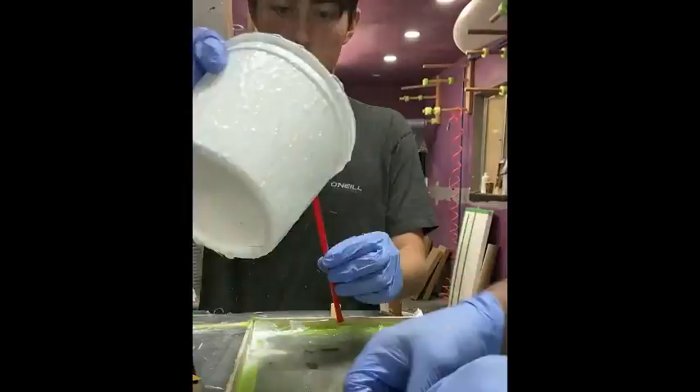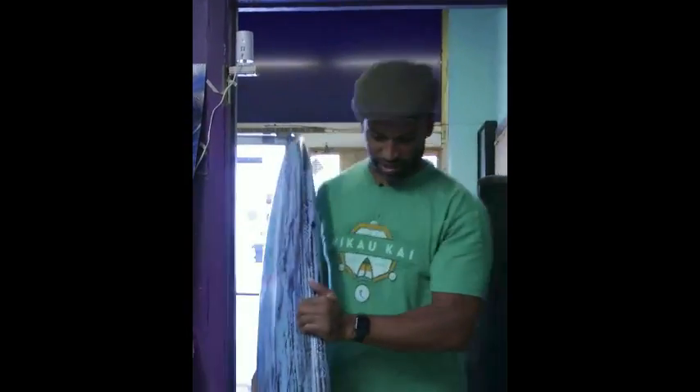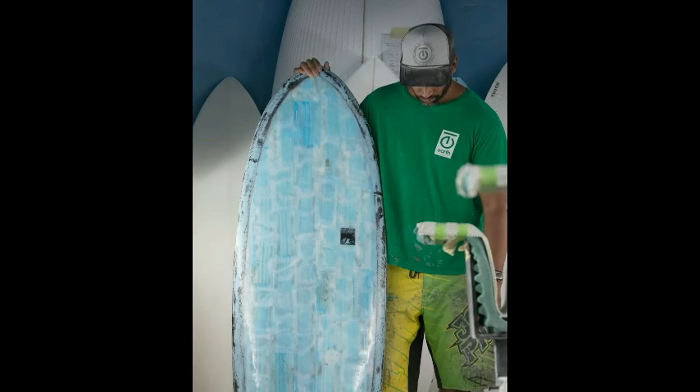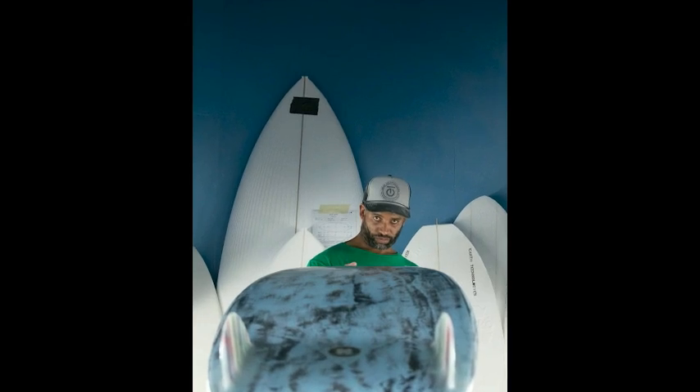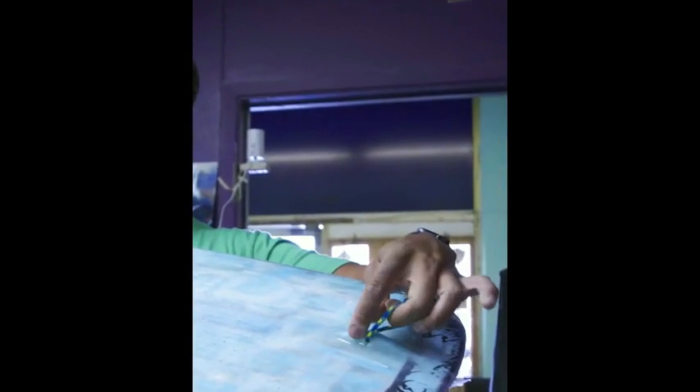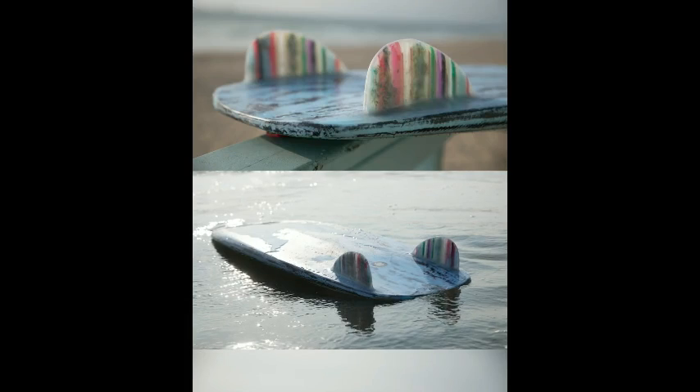We made glass-on fins out of straws. If you look close, you can see the strings — it's the ear loops. So literally the entire deck is masked. Every board you have scrap. We literally were upcycling as we went, and the off-cut mask veneer, we made a leash loop out of. And so we made glass-on Simmons keels with trash.